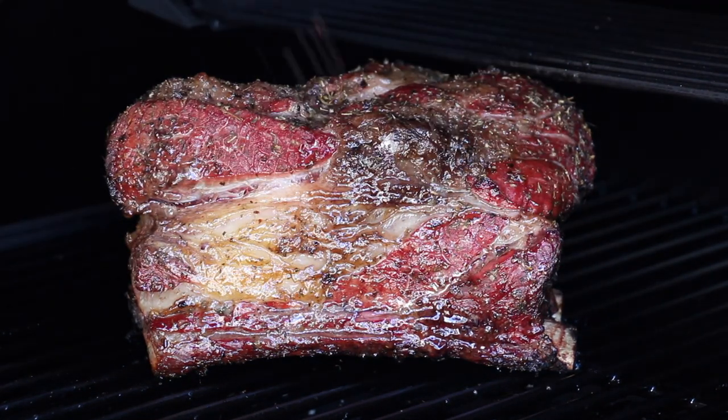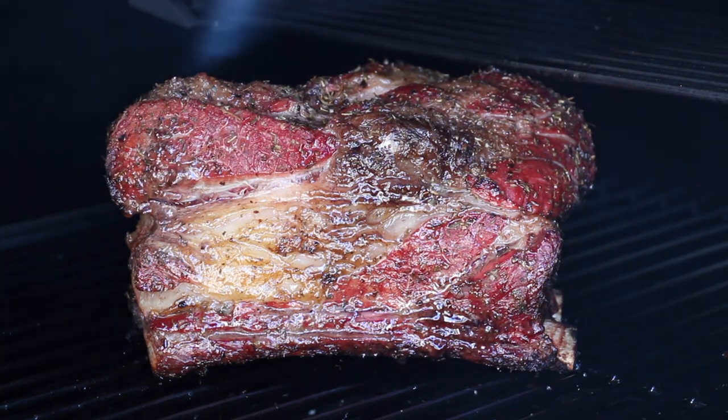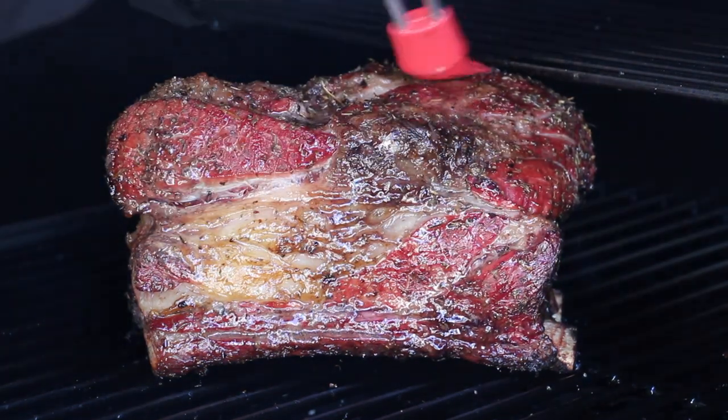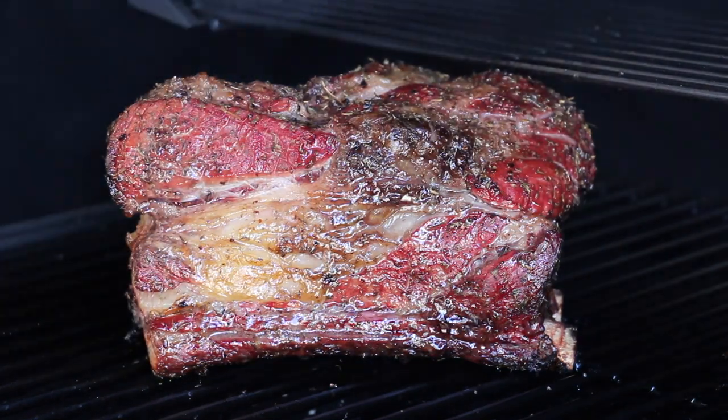If you're interested in more details about temperature control and how to use an offset smoker, make sure to check the video description. I'll put a link there so you can check out the full tutorial.